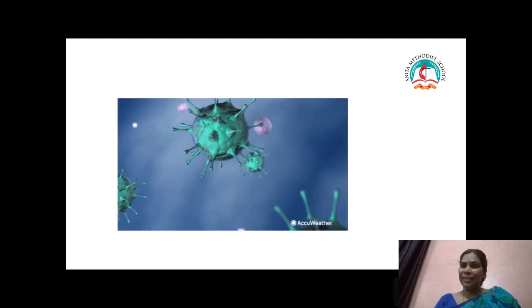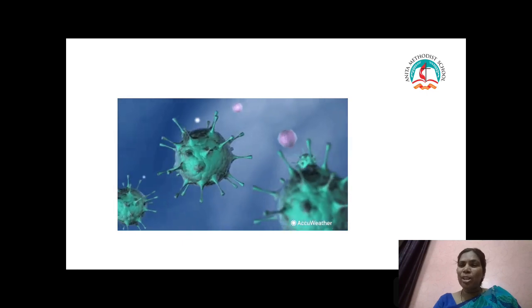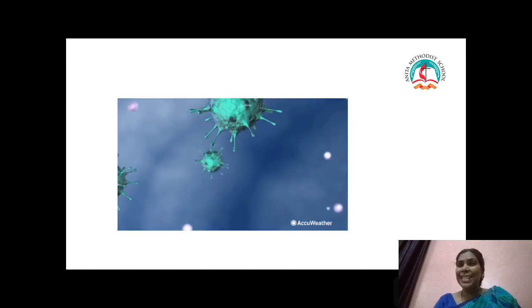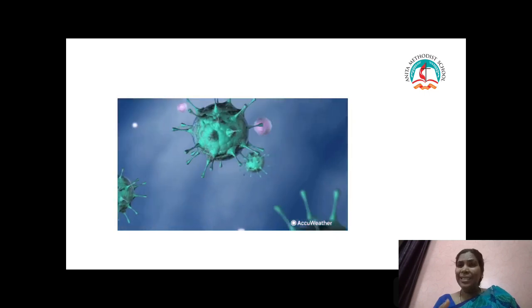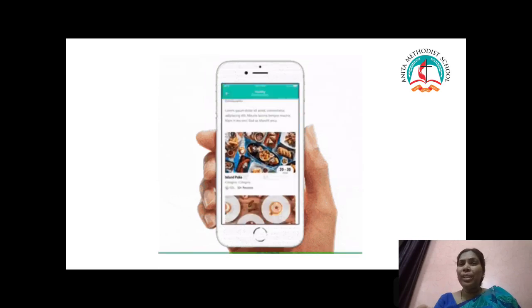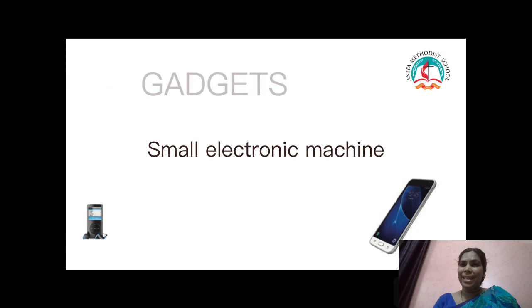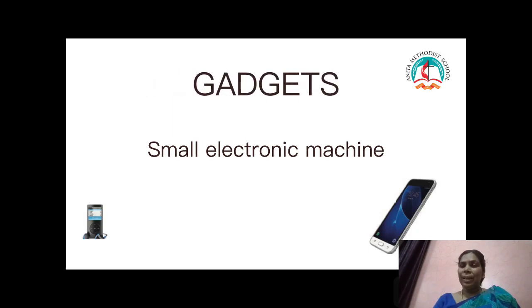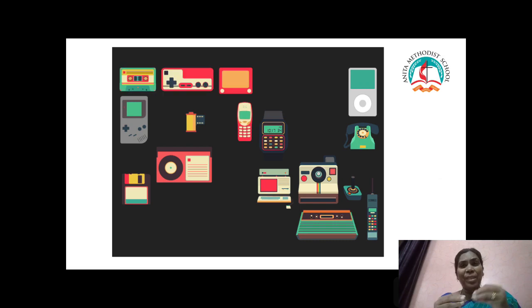Children, now we are in lockdown period because of this coronavirus. During this lockdown, your mommy and daddy are at home doing work. Your teachers are also at home doing work. Because of these gadgets, it is helping us to learn lessons. It is connecting us, connecting our friends, and connecting our relatives.